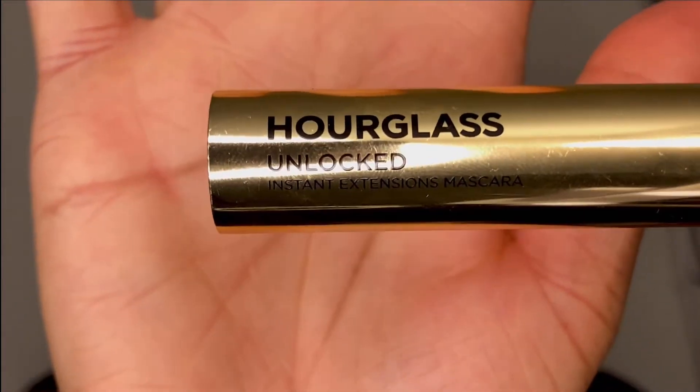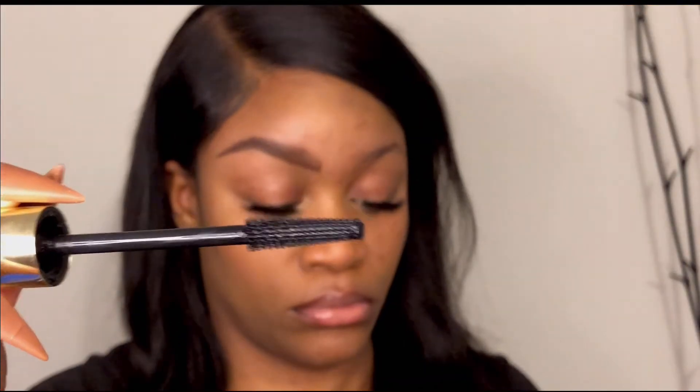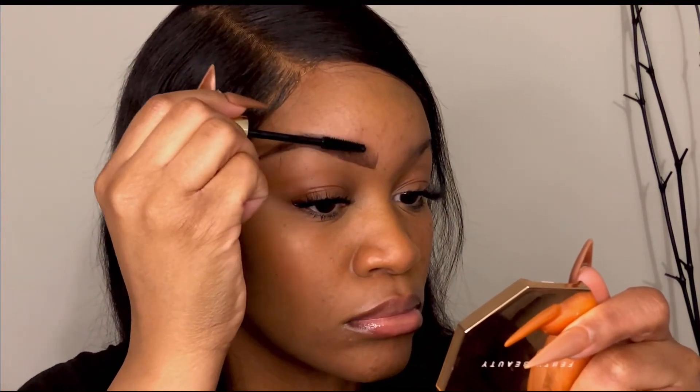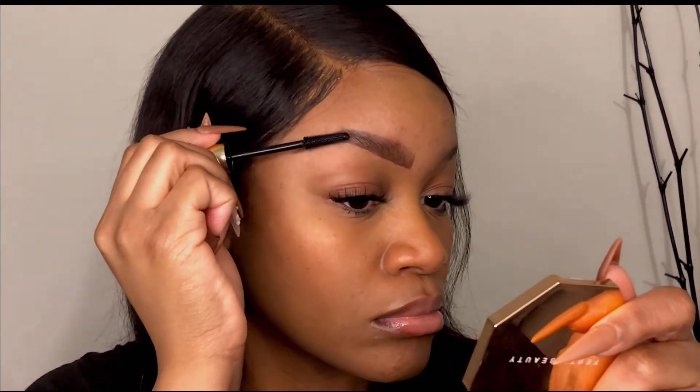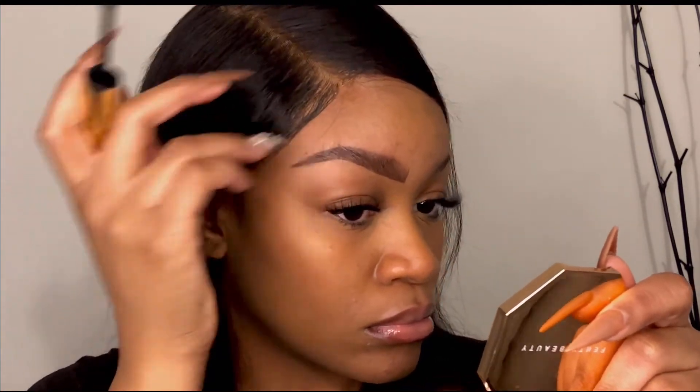Now, I know this seems weird, but I go in with a black mascara — hear me out, trust the process! I lightly coat my eyebrow hairs with the mascara. What this does is add so much depth and definition to the brows. Instead of just having brown brow product plastered on, you get hair-like definition that takes the brows up a notch.